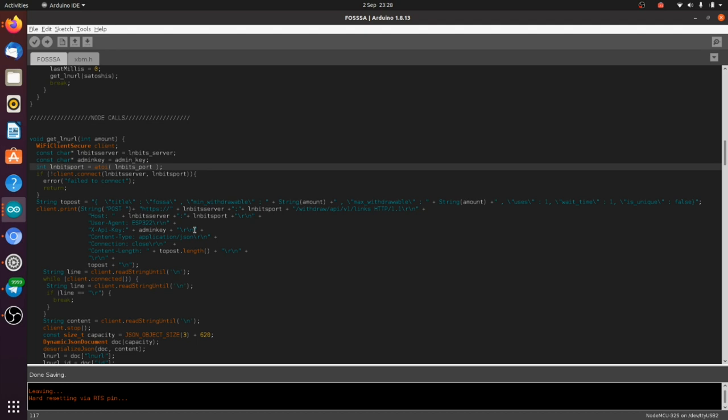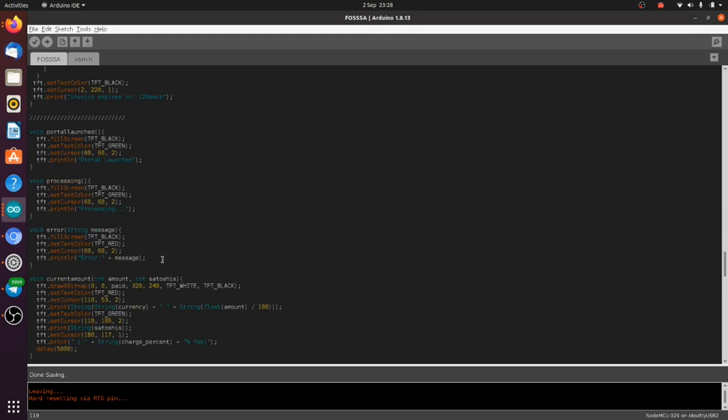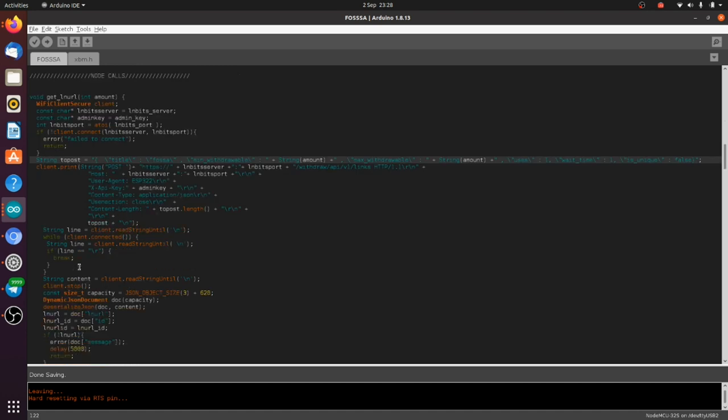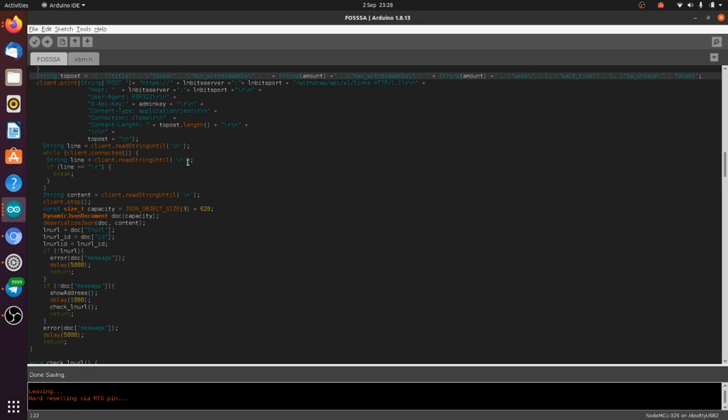For this demonstration I'm using lnbits.com. If it can't connect to the server it gives an error on the TFT screen via the error function. If it connects, it does a POST request giving all the information to LNbits needed to fetch an LNURL. If you haven't got any funds on your LNbits wallet, it will come back with an error saying 'insufficient balance'.